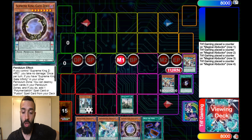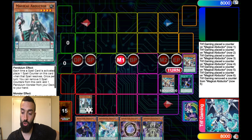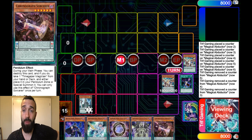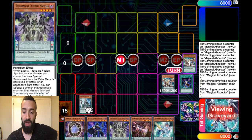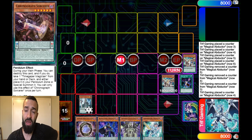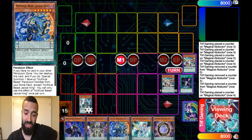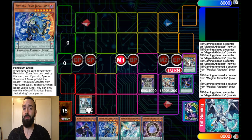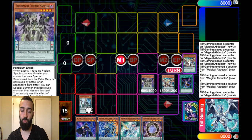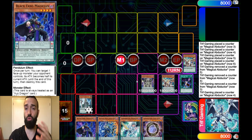You have an option: you could use Abductor to search Chronograph, activate Chronograph, link into something, and do more plays — maybe normal summon and go for Crowley. But if you're not playing normal pendulums, the better play is to get Jackal. The Chronograph line was normal summon Black Fang, go into Crowley, draw two cards — but you don't need all those extra cards when you already have what you need.